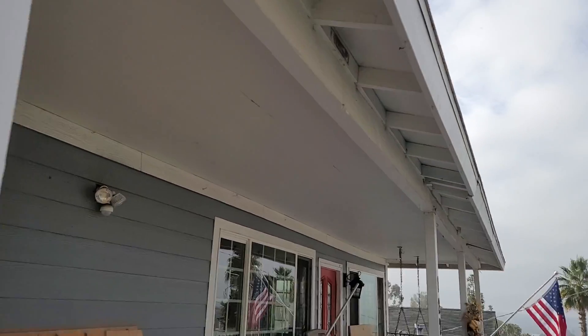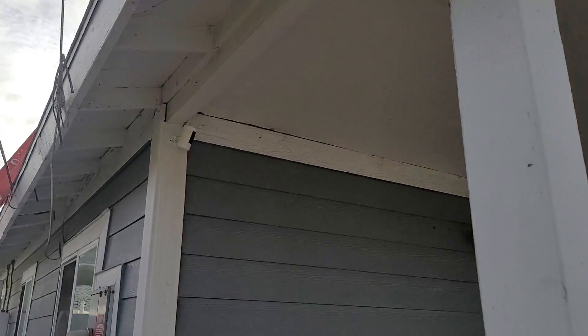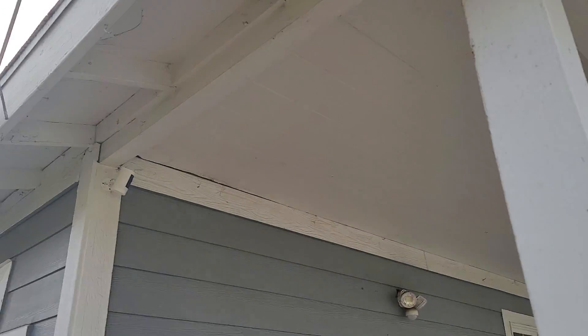1225 Capistrano Avenue. Going to do a quick digital inspection here. We do have really good intake ventilation — those are the little screened-off vents that we see underneath the eaves.